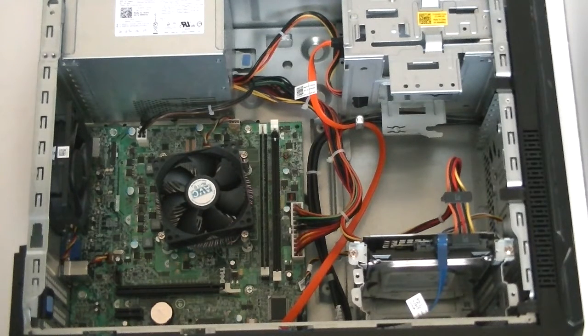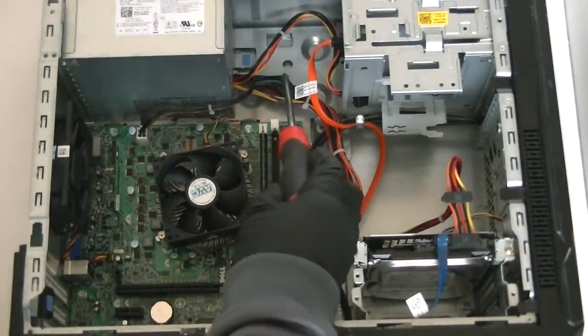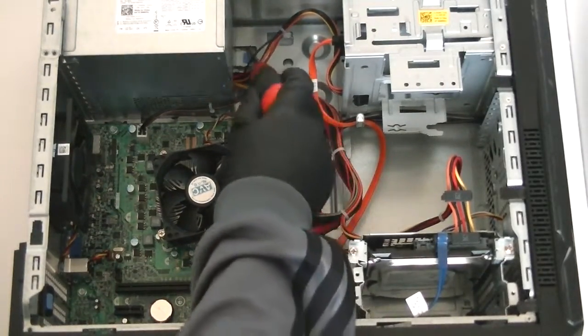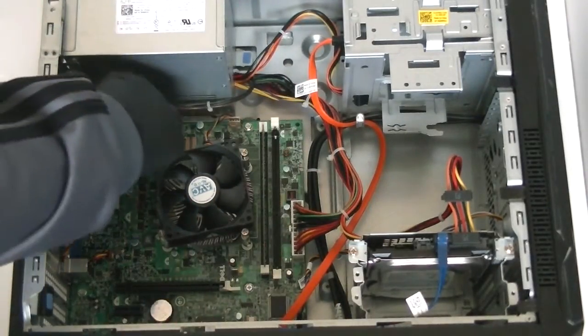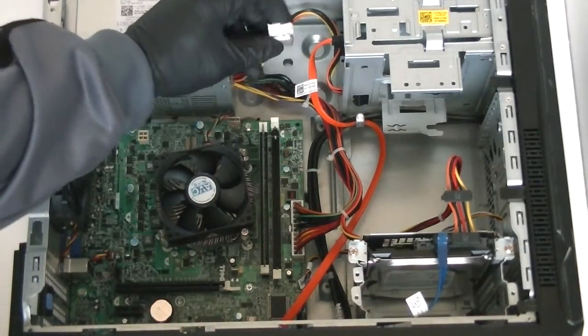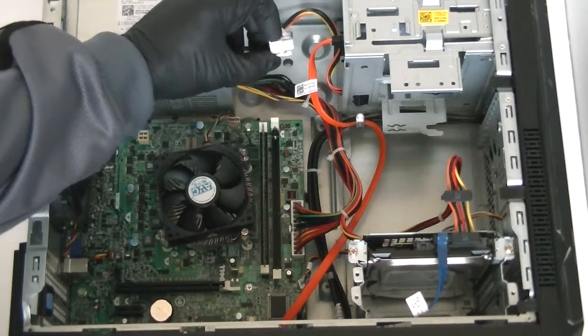You're going to remove those four screws with the screwdriver. There's a secure blue clip right there — press it down. First, disconnect the four-pin connector for the power; it's held by secure locks right here. Press it down very gently and it releases the lock.